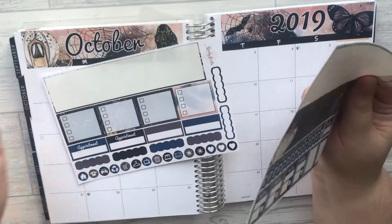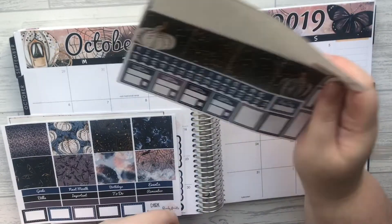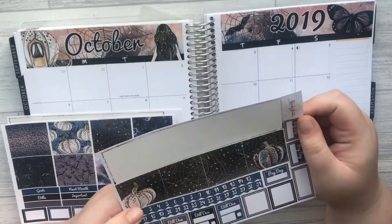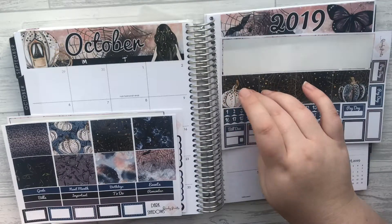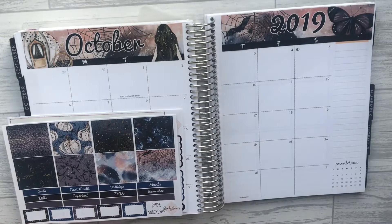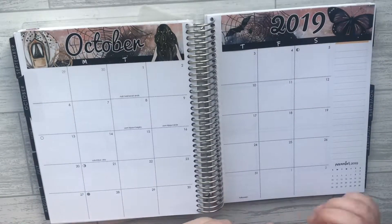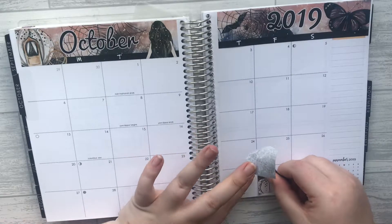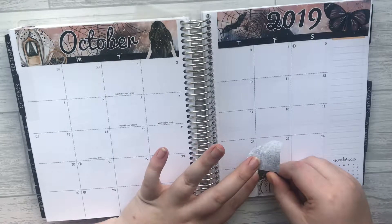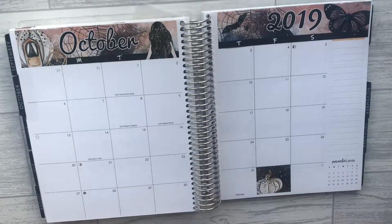I'm just looking at which full boxes I want to use to decorate. I'm really feeling this cream pumpkin, so I think I'm going to do the spiderweb and cream pumpkin. I'm sure I've got a planet clip somewhere with a little pumpkin just like this — but it is really pretty.